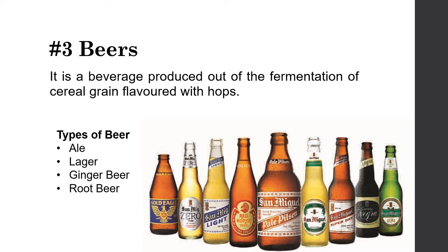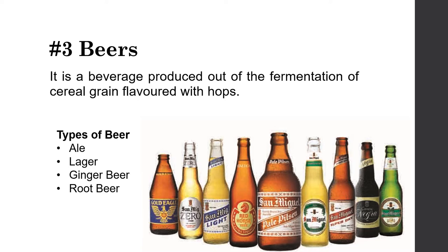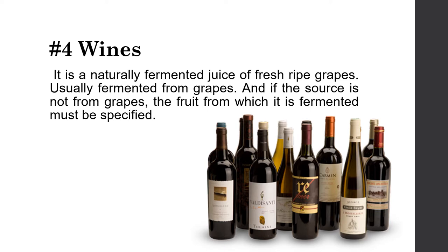The next classification is beers, a beverage produced through the fermentation of cereal grains flavored with hops. There are four types of beer: ale, lager, ginger beer, and fruit beer. Wines are the fourth classification of alcoholic beverages — wine is a naturally fermented juice of fresh, ripe grapes. Most wines possess high levels of tannins, antioxidants, and phytochemicals derived from the skin of fermented grapes, which can help lower the risk of chronic diseases like cancer and other medical conditions.